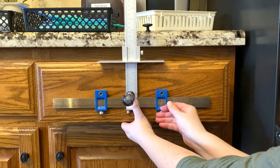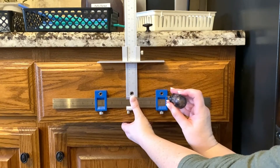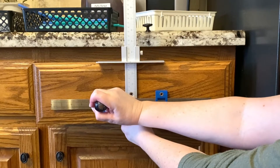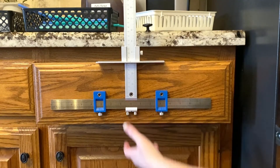Now hold the jig in place flush with the drawer or door while you mark the first hole with your awl. Then mark the second hole with your awl, just making an indentation in the wood where the hole is going to be drilled.